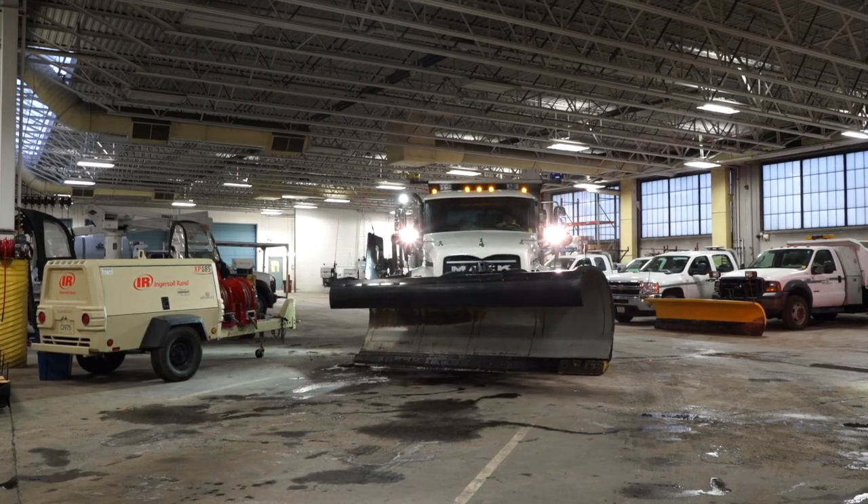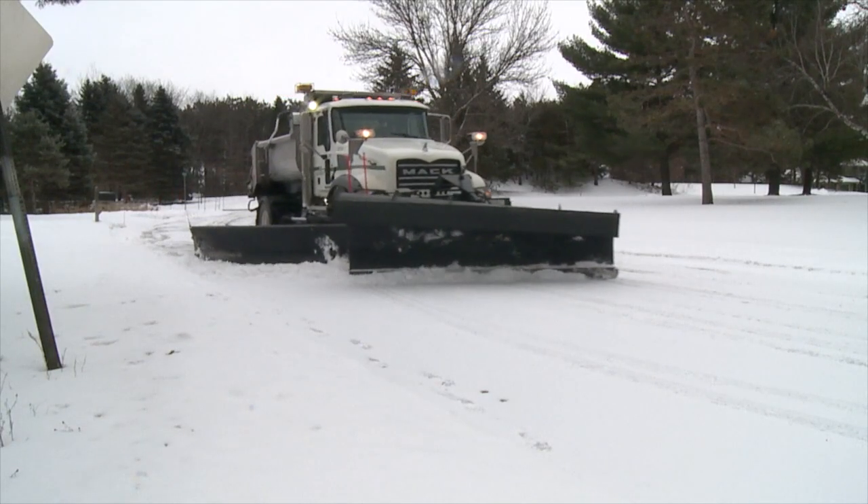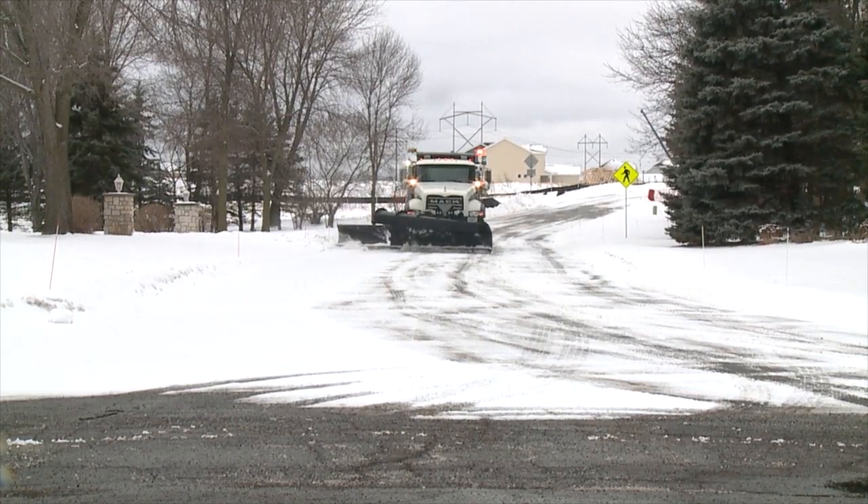We typically try to have all of our trucks ready by mid-October, early November. We actually have a 16-foot plowing width, so we're able to do our normal residential street with just two passes of the roadway.